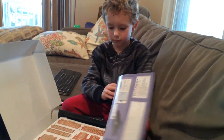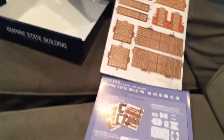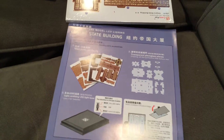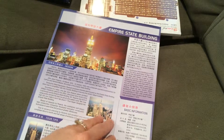This is our LED Empire State Building 3D puzzle that we're going to do. It comes with a booklet telling you not only how to do it, but also some information about the Empire State Building — not necessarily the Chinese directions.